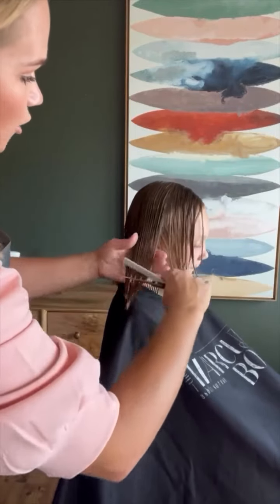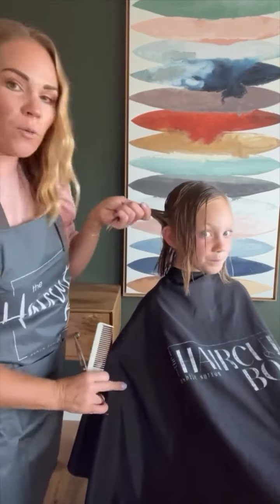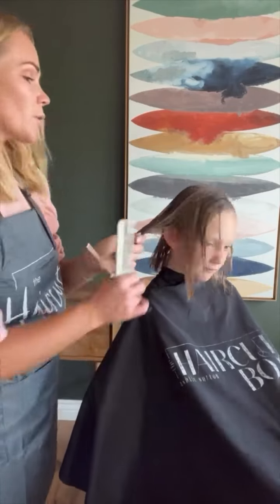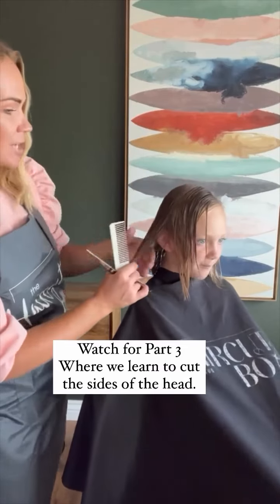Now not only do we have the shoulder, but now we have the ear — we cannot remove the ear either. So we do not want to avoid the ear like this; we don't want to avoid it back, we don't want to avoid it forward. Remember, we need to cut the section over where the hair naturally leads.